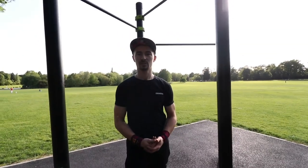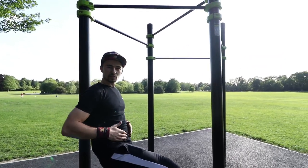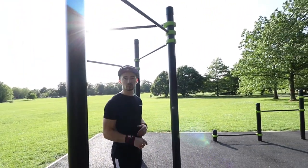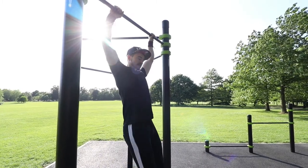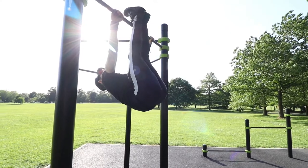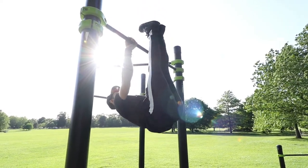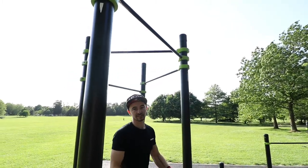The second portion is an inverted row. Basically, if you imagine that you're on the rowing machine at the gym, sitting down and pulling the bar to your waistline — that's exactly what we're doing except we're upside down on a bar at the calisthenics park. So we do our toes to bar, the slight lean back, and then perform the inverted row.